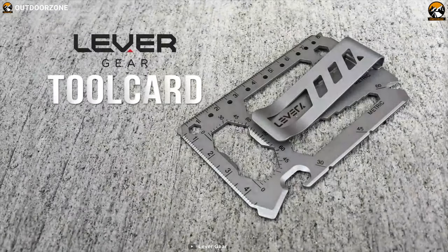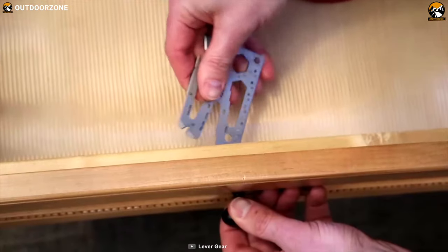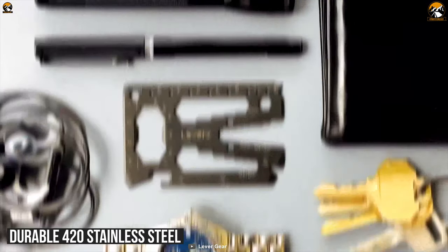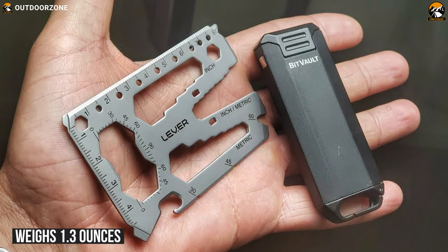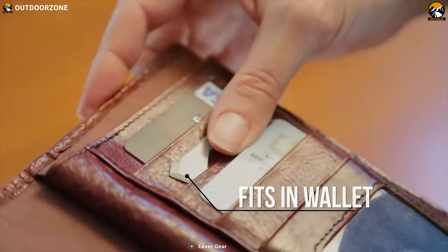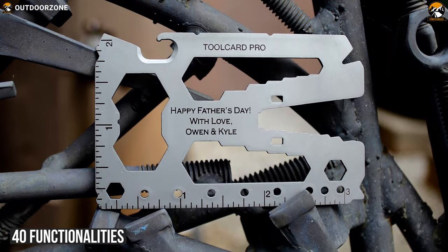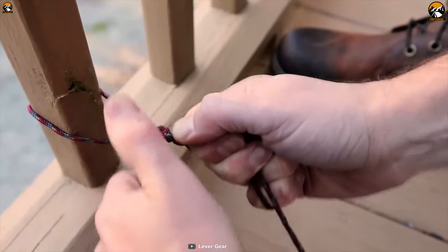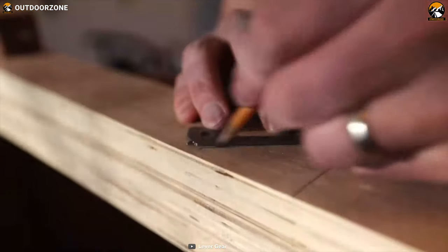Offering plenty of functionalities that ease your work like a breeze, the Lever-Gear tool card perfectly blends style and functionality within your budget. This tool is constructed with durable 420 stainless steel. With a size of 3.27 by 2.9 inches, it weighs only about 1.3 ounces. Therefore, you can store it inside your wallet or card holder very easily. It offers 4D functionalities on its compact body. Its features include wrenches, bottle openers, cord cutter, and many more.